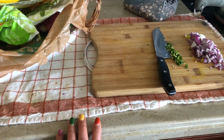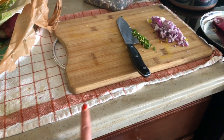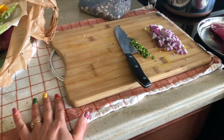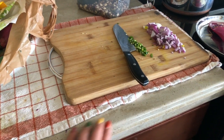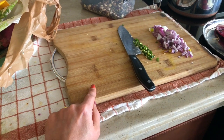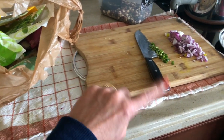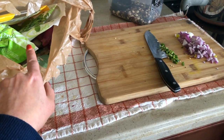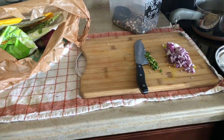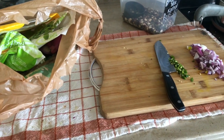This tip I've shared many times: whenever I start cooking, the first thing I do is lay down a kitchen towel and put all the things I need on top of it, so the counter stays clean. Another thing I always do is keep a plastic bag next to me while cutting vegetables so all the waste goes in there. Once I'm done I take it and throw it in the garbage — that way I'm not going back and forth to the garbage can.